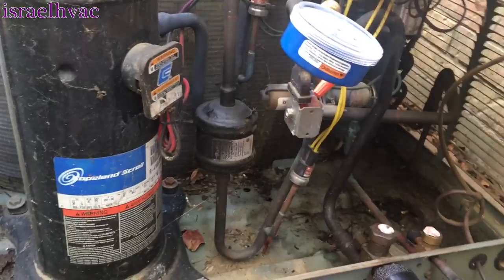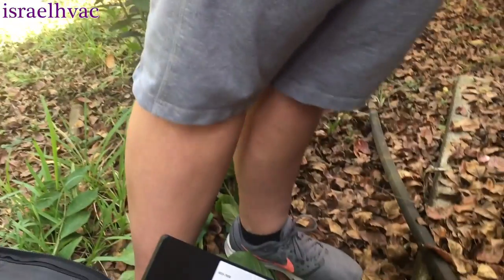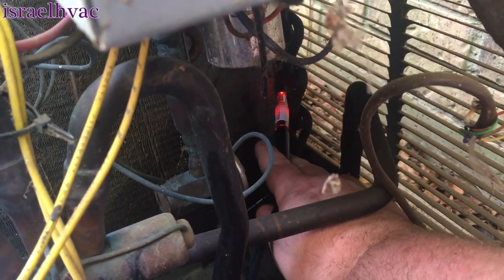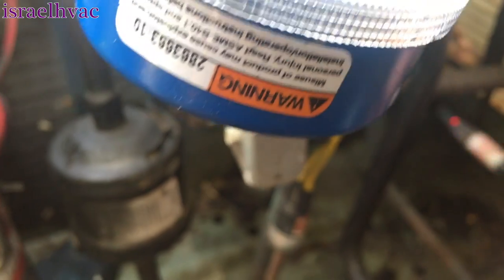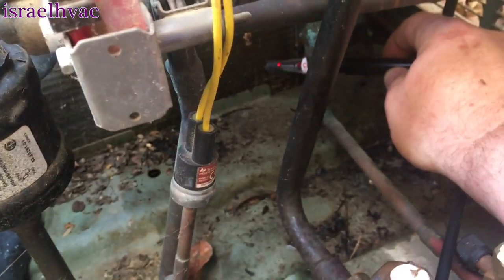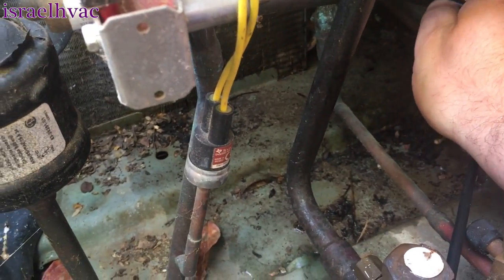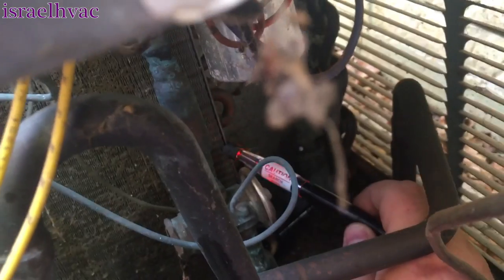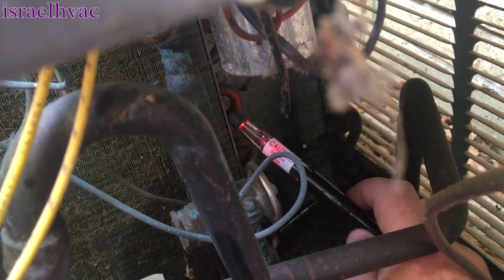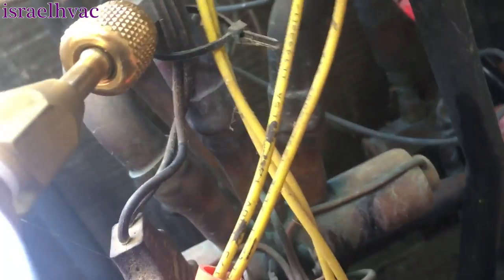I'm going to recommend a new connection since it's 410A and I've already replaced the air handler. There it is again. I think it might be on the coil itself too — yeah, it's picking up a little bit right here on the condenser coil. See how it speeds up right in this area here — oh yeah, look at that, there's another one.